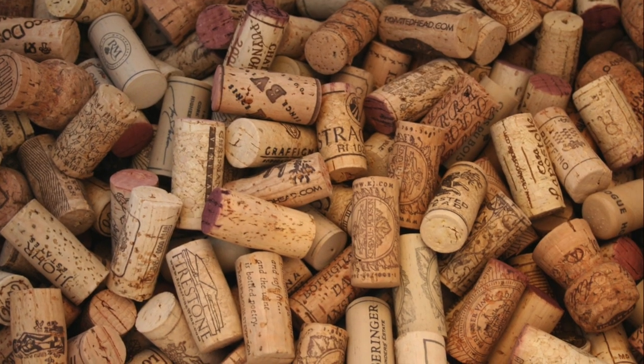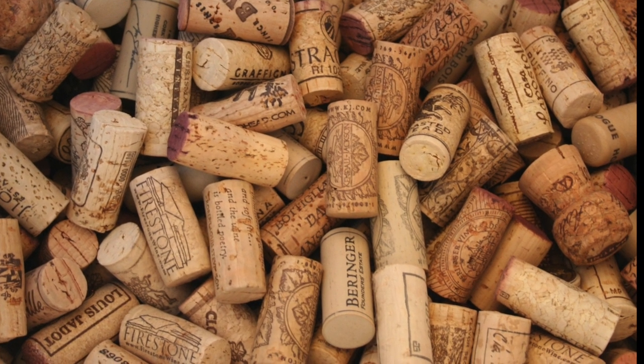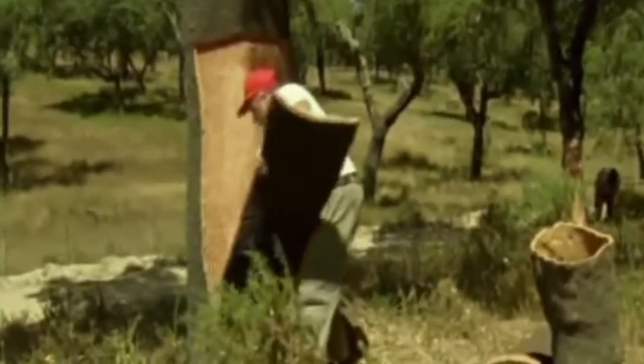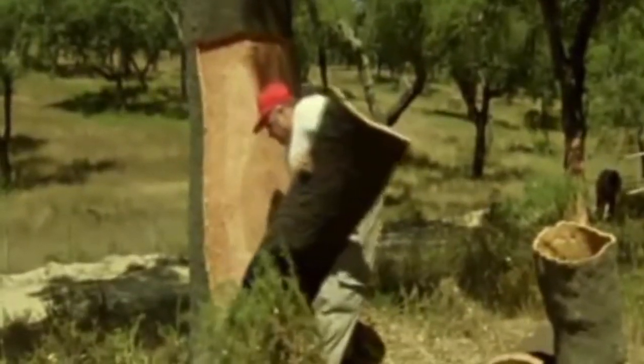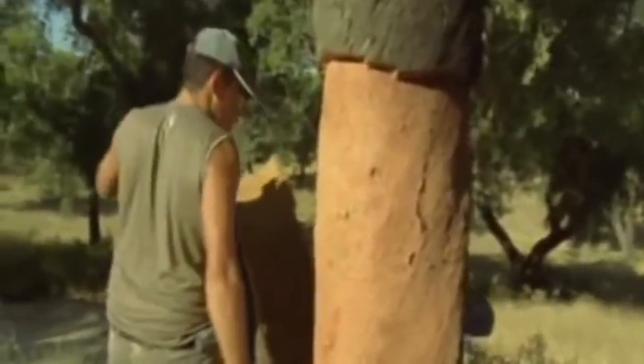Globally, cork is renowned as a quality sealing material for bottles of wine and is one of Portugal's most treasured exports. Since cork oak trees are only stripped of their bark, which is then used as cork, it is a highly renewable source. A typical oak tree can yield several hundred kilograms of cork every 10 years and remain productive for up to two centuries, thereby ensuring its sustainability.